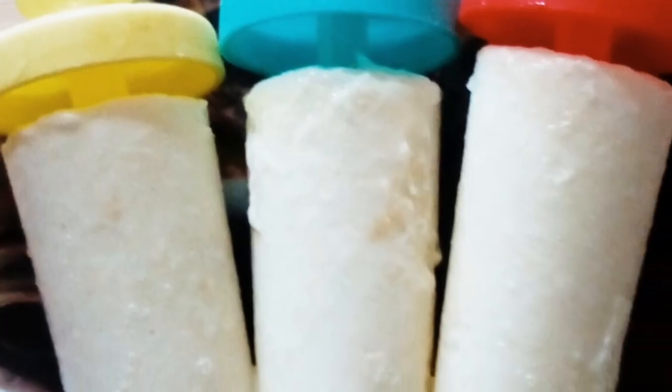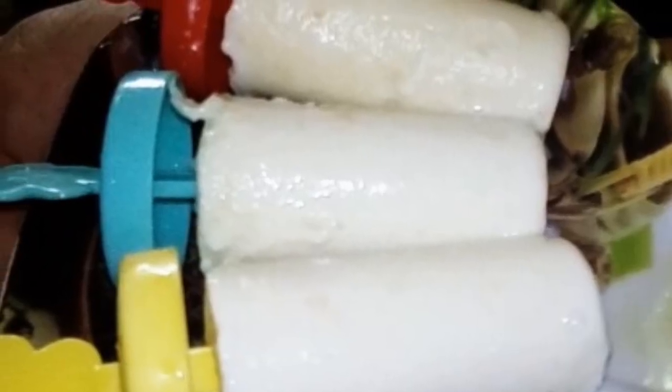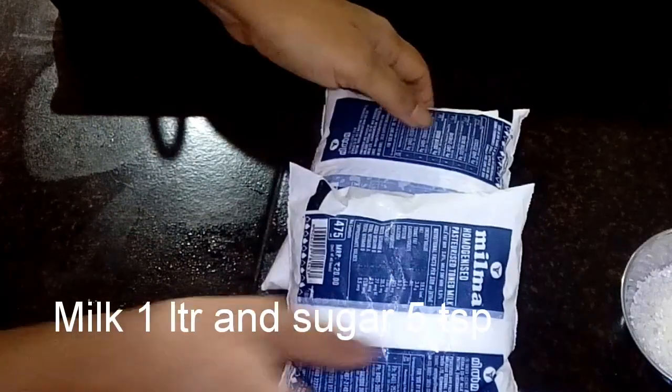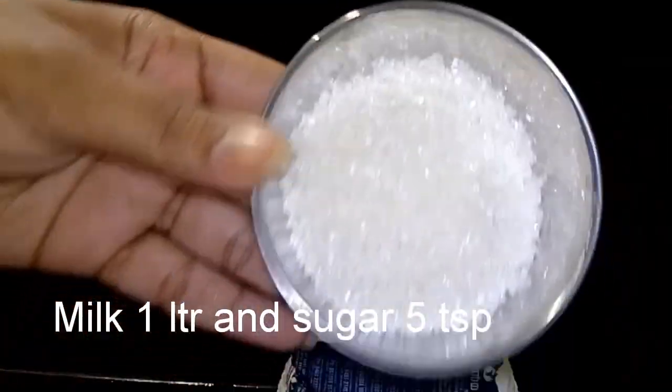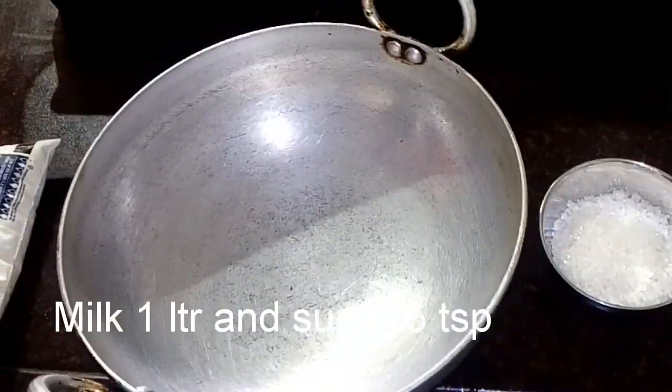You can make this Malai Kulfi. If you want to know how to make it, please follow the video. You can add 1 liter of milk and 1 spoon of sugar. You can add a small amount and a thick amount.